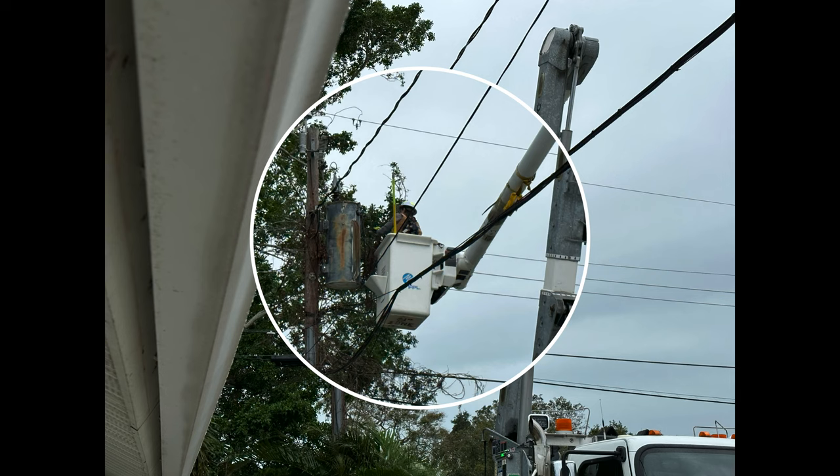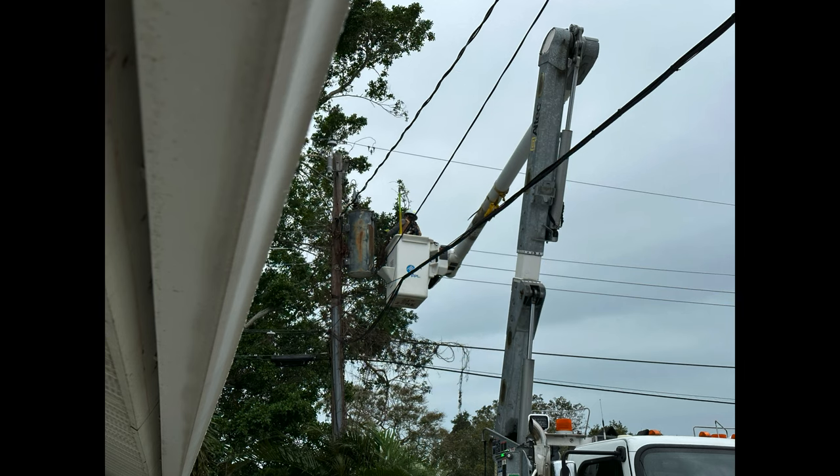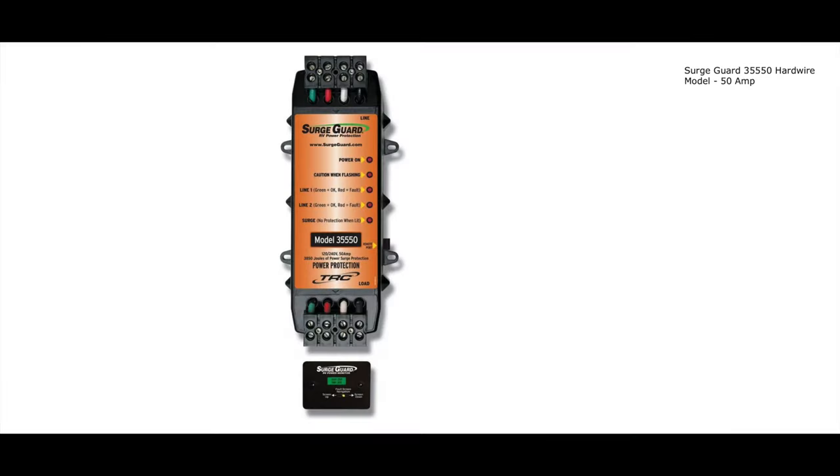I called FPL and you can see in the picture that they were up fixing the lug on the transformer — that was really the problem. The wind was blowing the wires and shifting the connection. They put a new connection on it and we were fine. So this is one time that my TRC surge guard protected my RV and also helped identify and fix a major electrical problem. This is V from a Canadian RV — thanks for watching, see you in the next video.